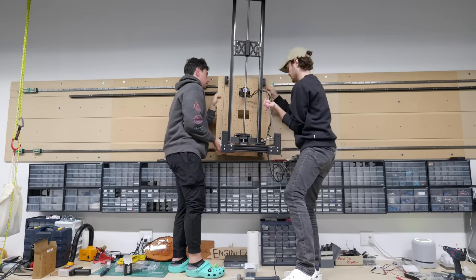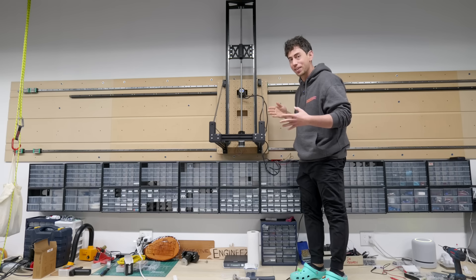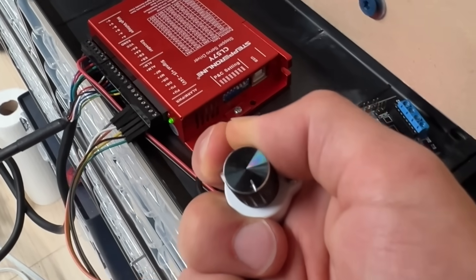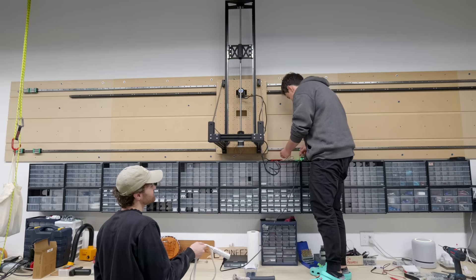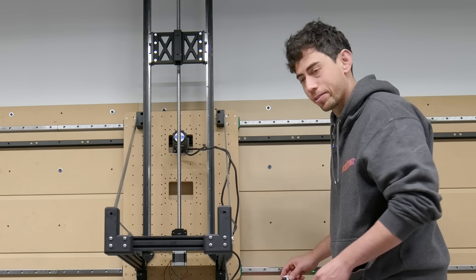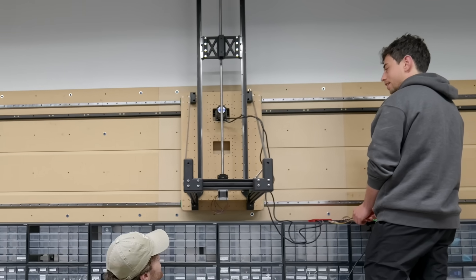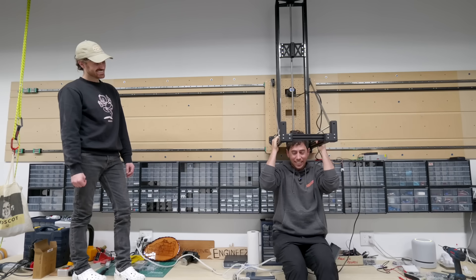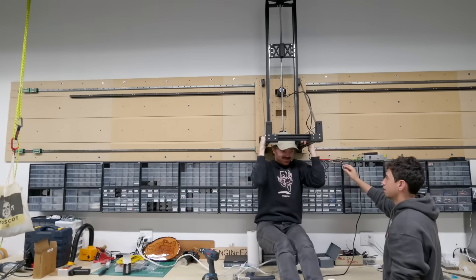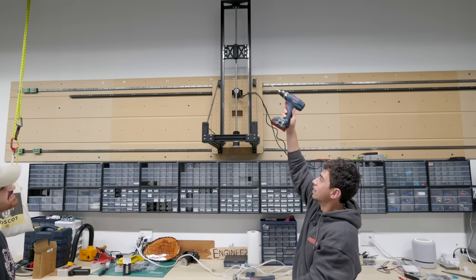We've got the assembly up on the wall for the first time and the motor is wired. After forgetting to plug in the microcontroller, we tried again — and it moved. We confirmed that you can actually hang from this thing. This thing is never going to carry anything remotely as heavy as a person — the maximum weight it's going to carry is like a drill — and yes, it can handle a drill.